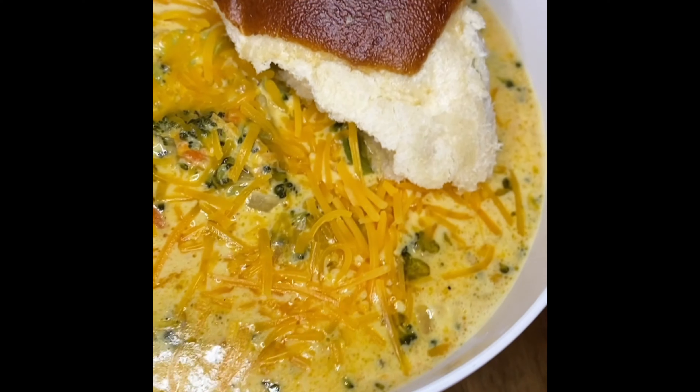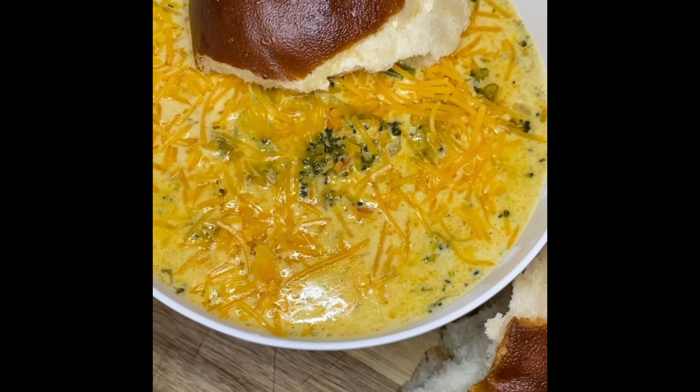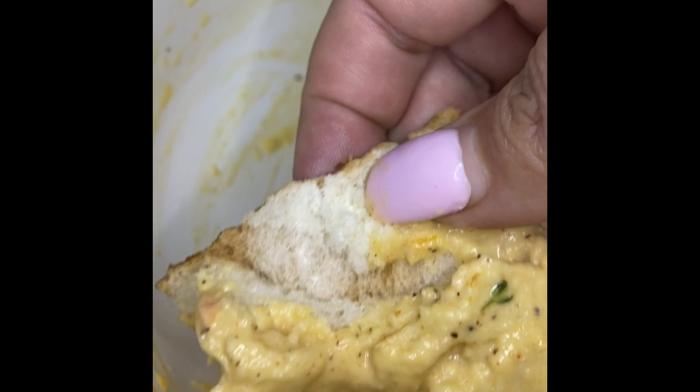There you have it — you've made broccoli cheddar soup in half an hour, decorated with some extra cheddar cheese on top. Sop it up with a piece of bread. Thank you for watching, see you next time, cousin!